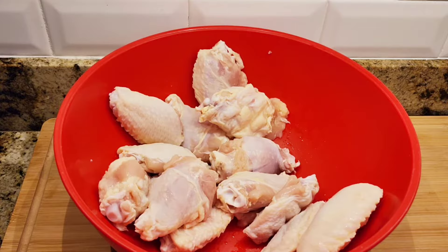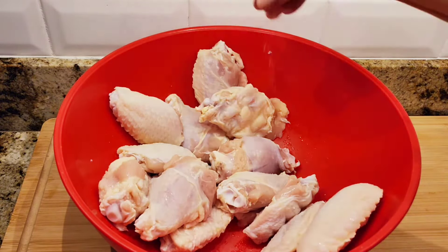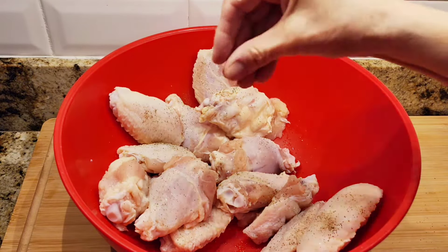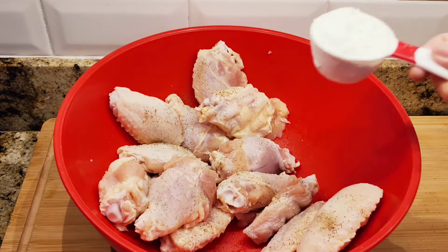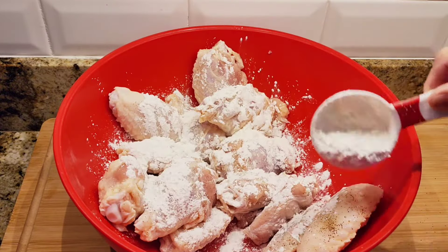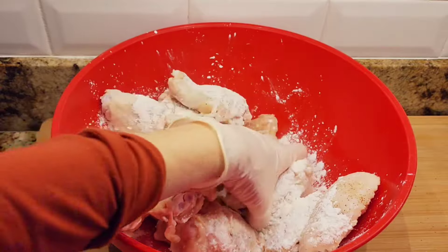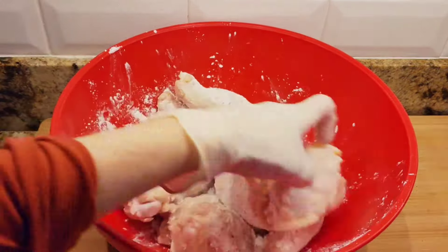First I'm gonna add just a little bit of salt — about a half a teaspoon — and a little bit of pepper. Our sauce is going to have soy sauce, so you don't want to put too much salt. Now I'm gonna add cornstarch — a quarter cup — and just make sure they're coated. That's gonna add a crunchiness when I air fry them.